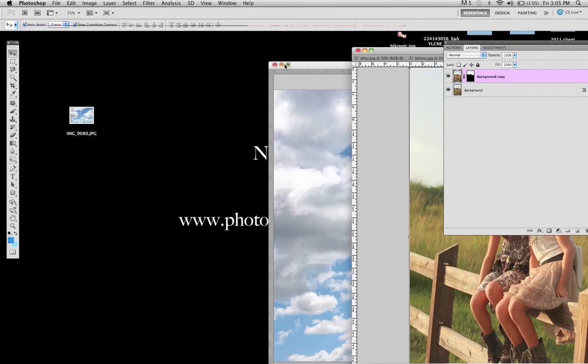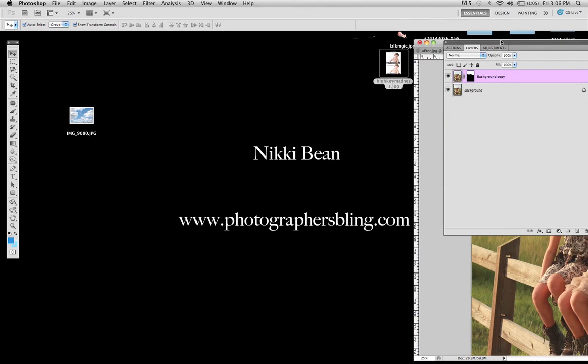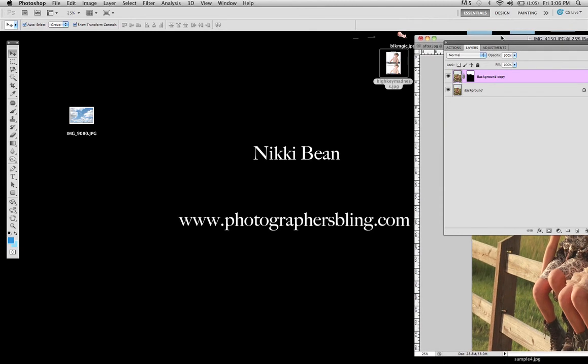This is Nikki Lynn Bean from photographersblingmagazine.com and today I'm going to show you how to add some realistic blue tones into a blown out skyline. Sometimes when you're photographing at sunset or dusk, it's really easy to get a great shot with skin tones of your subject, but your skyline, because there's so many clouds and so much light is diffused up in that area, it will blow that area out. So I'm going to show you a quick easy way to bring in color into that part of the photo.